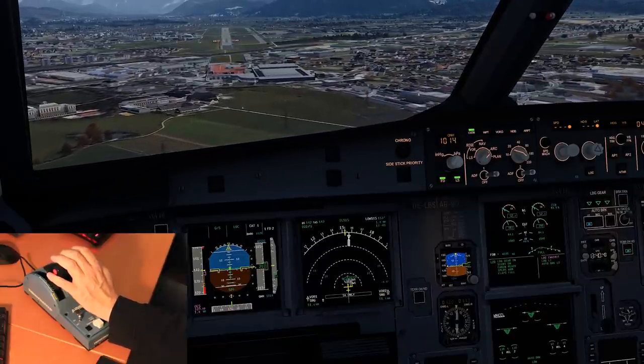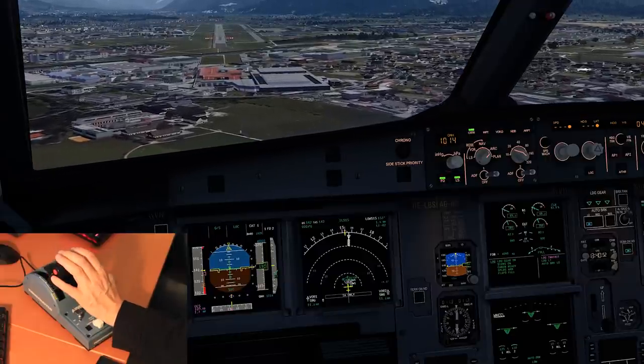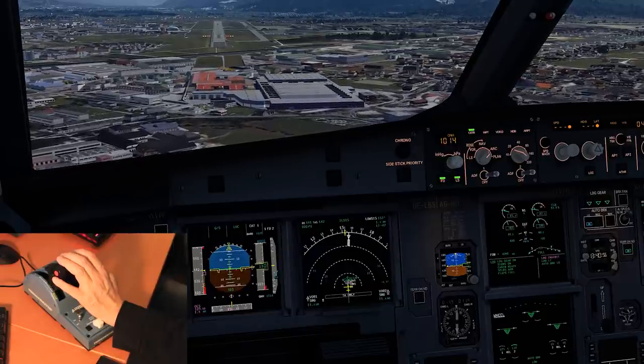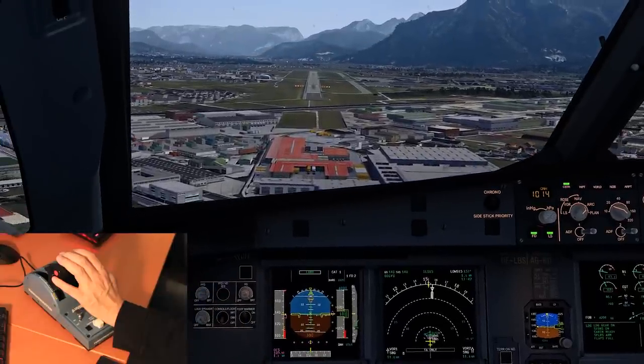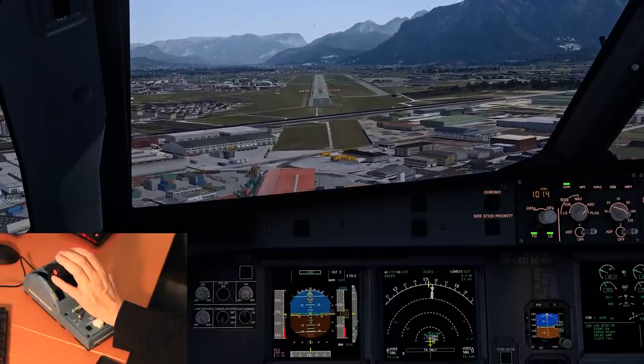The downside is the range of manual thrust is fairly small, so it does take a little bit of getting used to. But who knows, maybe you're one of those pilots that uses the standard operating procedure where you have the autothrust activated until shortly before touchdown, and so then you'll have no issues whatsoever.